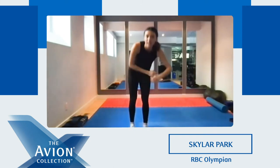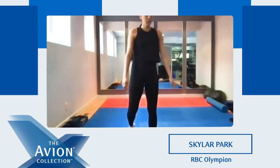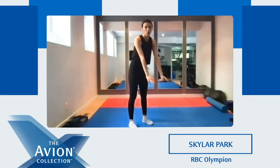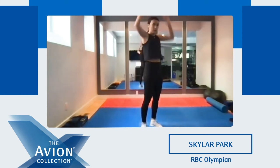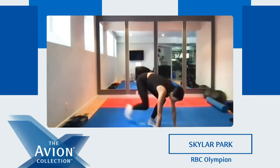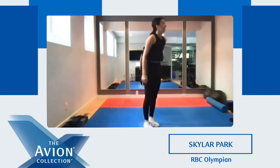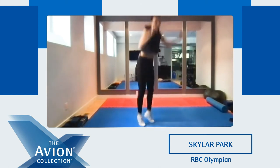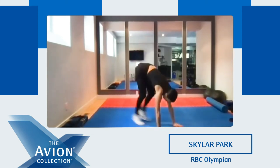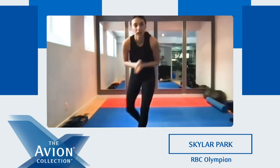Good job everyone. Last one — burpees! Woo! Ready? Get ready for this one. Last one. Ready? Five, four, three, two, one. Up. Up. Now we're gonna walk it out on your knees. Up, walk it out, up again, and up. You can count the muscles if you want. Keep going. Five, four, three, two, one. Woo! Good job everyone.